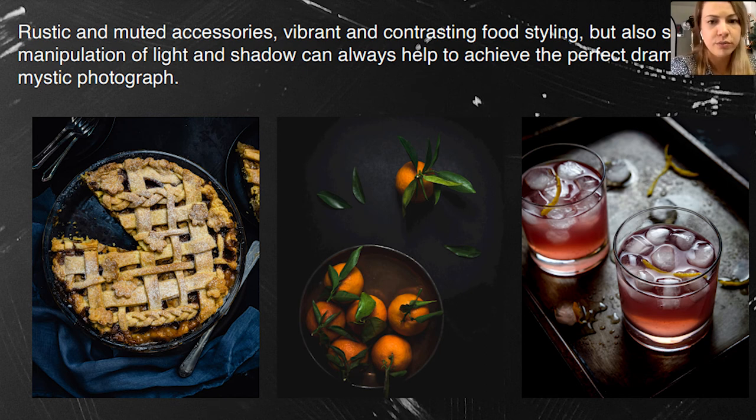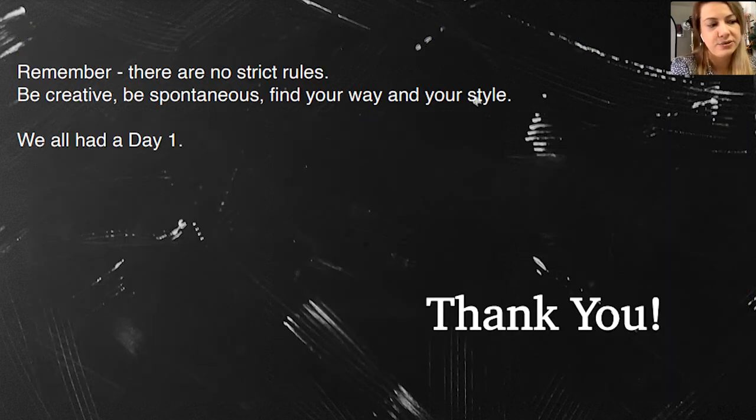Don't be shy — remember there are no strict rules. Be creative, be spontaneous, and find your own style. Don't be upset if it doesn't show results in a month. Even after two years I'm still learning — I still attend YouTube sessions and read, because there are so many amazing food photographers. Remember, all of us were beginners one day. Go for it, enjoy, and if you don't feel it, take a break and come back the next day.